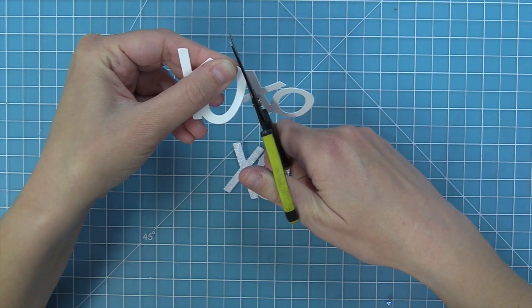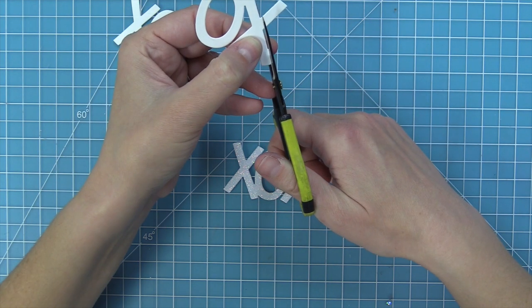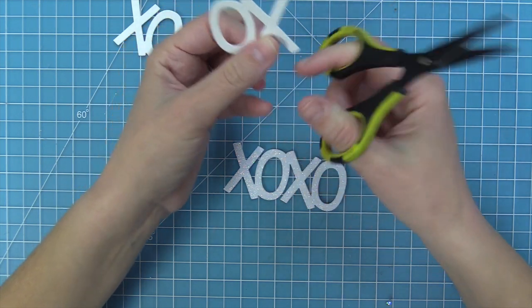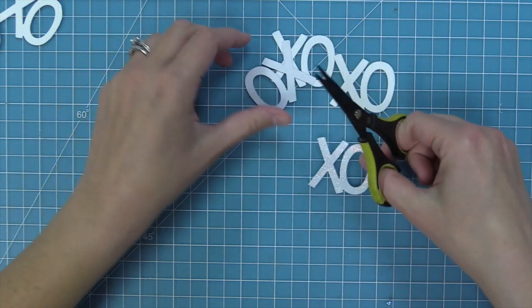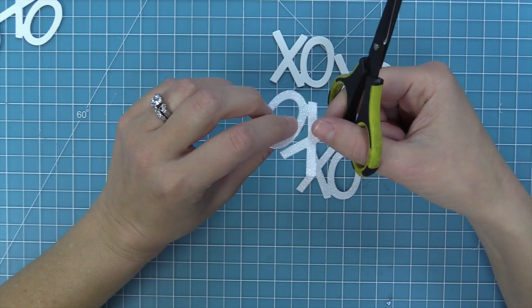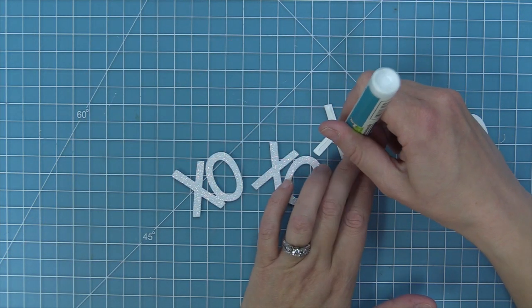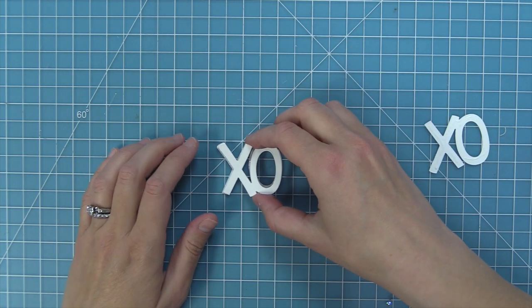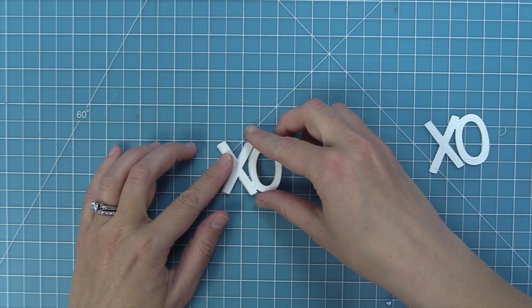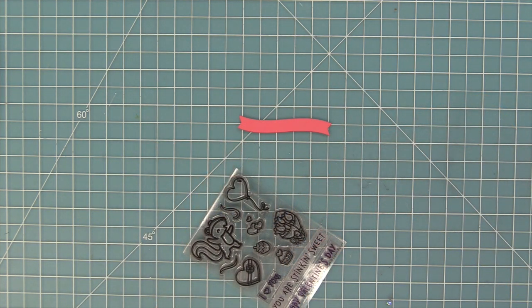I'm just going to go right along the edge of the O and cut the two apart so we're going to be able to do a fun stacked detail — we'll do this for both the white piece and the Pixie Dust piece. Here I'm just going in and cleaning up the edges so it looks really nice, and then once we have these done we're going to layer these pieces together. I'm going to add some liquid glue to the back of the white piece and layer it on the glitter one to create almost a drop shadow look — layered a little bit shifted to the right so it looks like there's a fun glittery drop shadow.